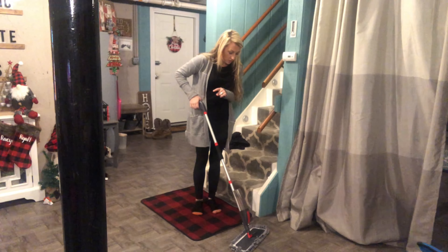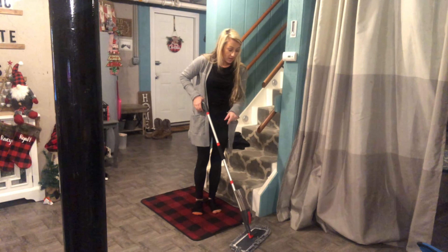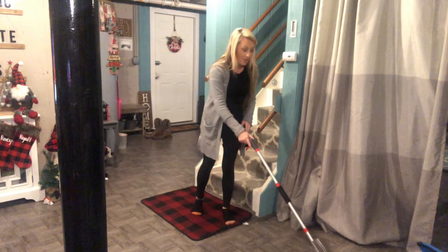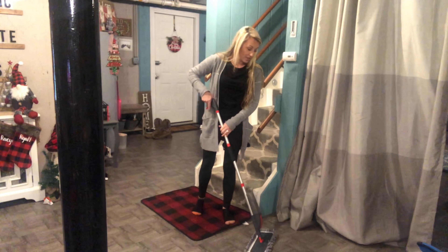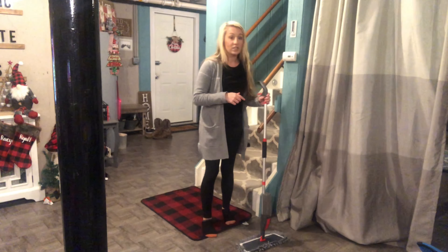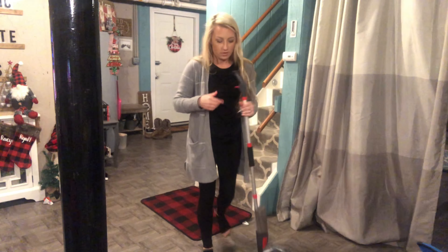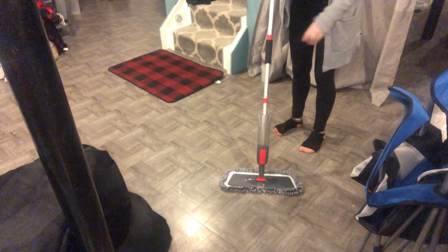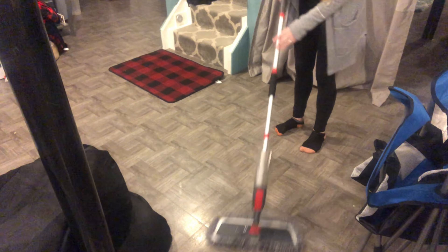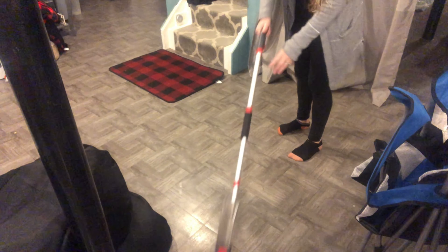You simply put this down onto the floor, push the button a couple of pumps, and it starts spraying. It comes out in a diagonal spray with a pretty wide range, and then you can just simply start mopping. I think that's really great — it gives you a nice coverage for whatever floor type you have. Let me get a little bit closer so you can see the spray itself.